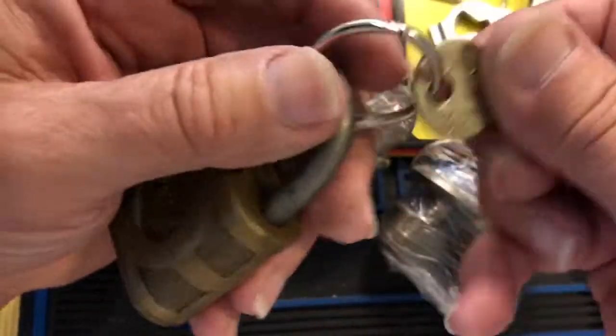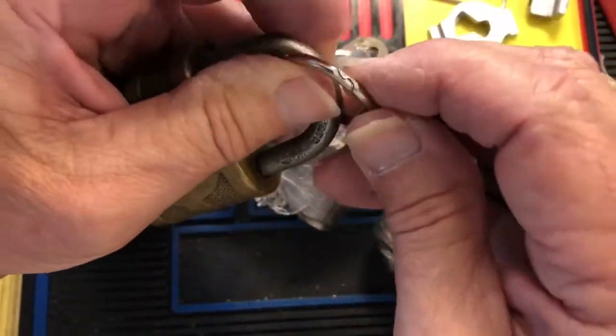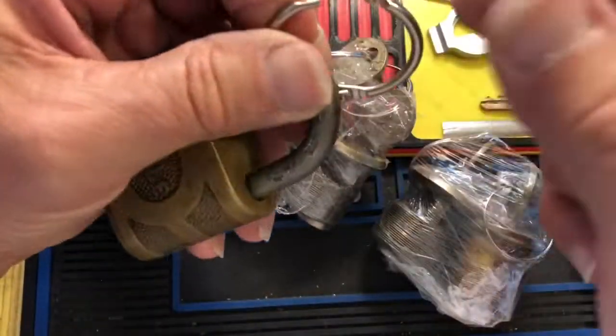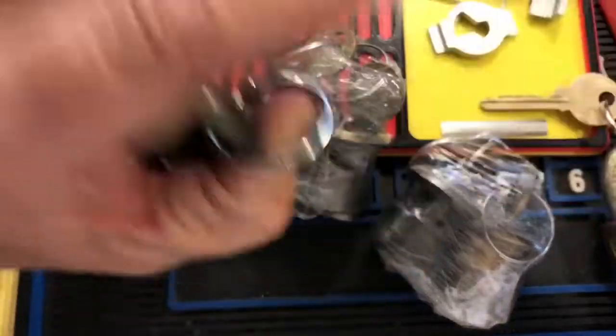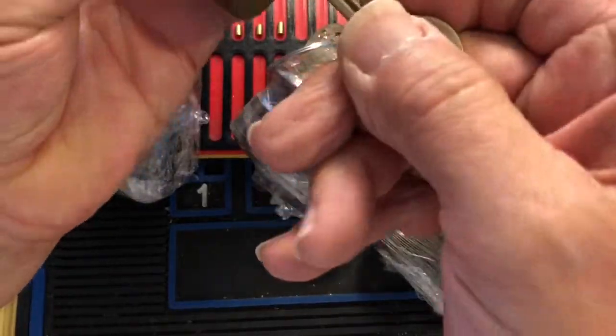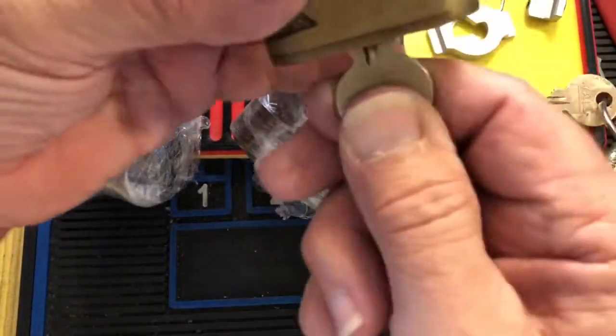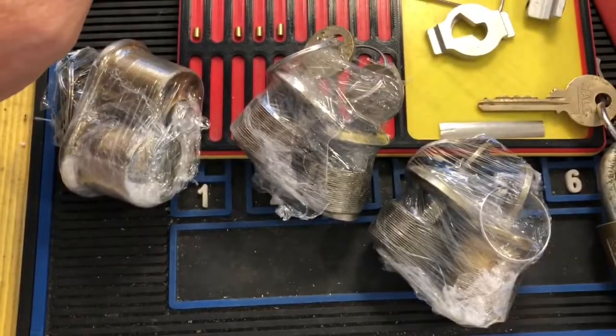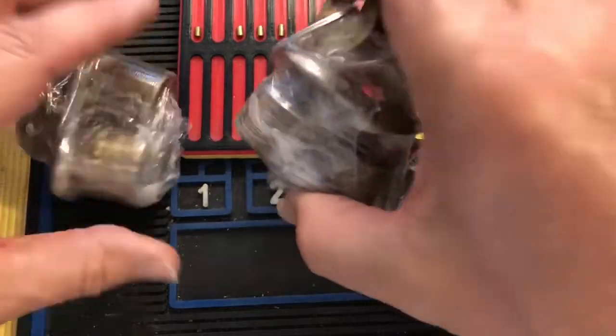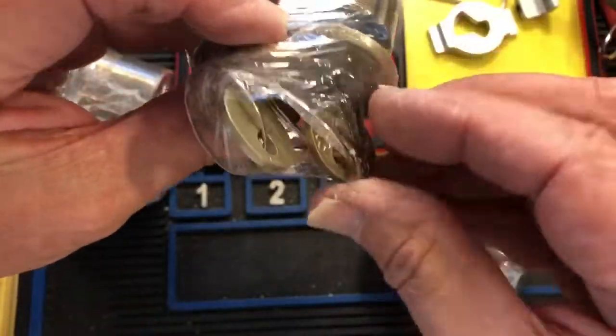So it would be this one — I either have to open this or pick it. Let's try opening it. I remember these little clasps — if you're old enough you remember this. Beautiful — love me some Yale. And then we have these very cool cylinders.